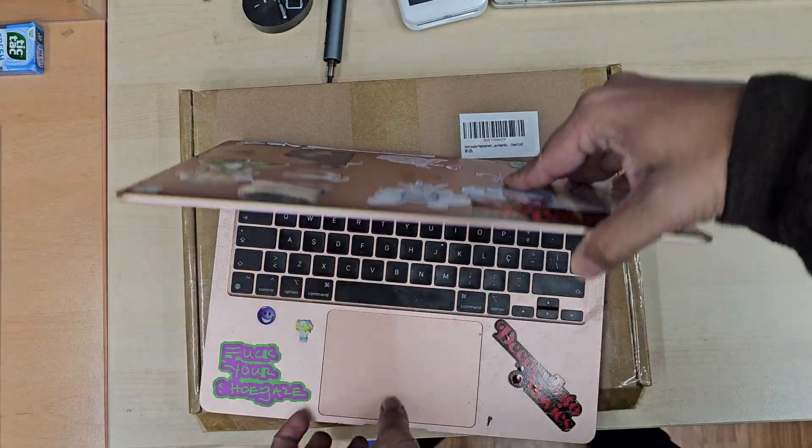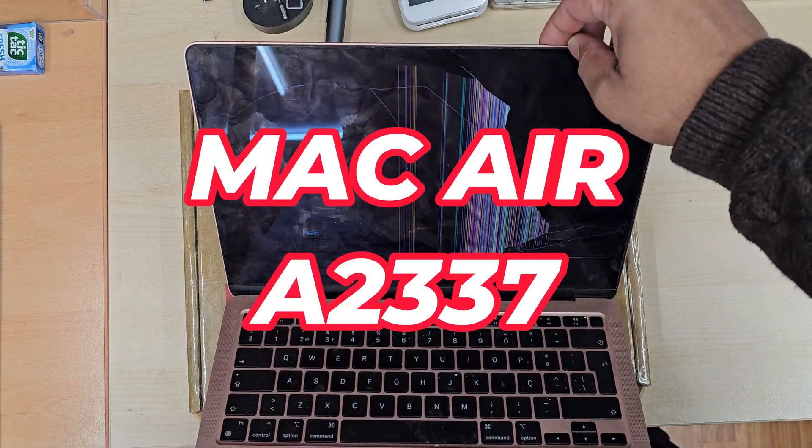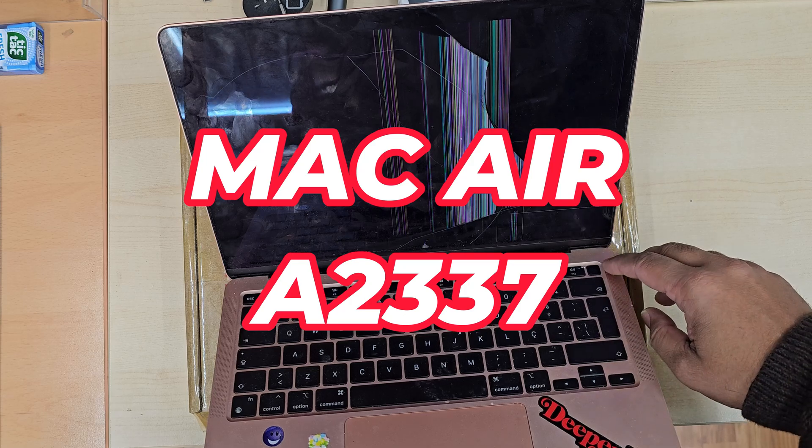Good morning everyone, welcome back to the channel. As you can see, this is a MacBook year 2020 M1 chip 13-inch, and the screen has completely gone, so we're going to replace it.